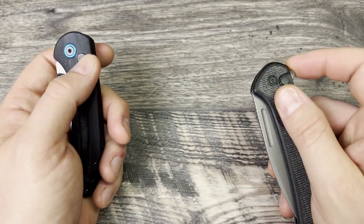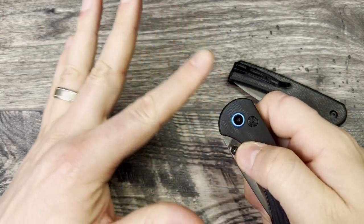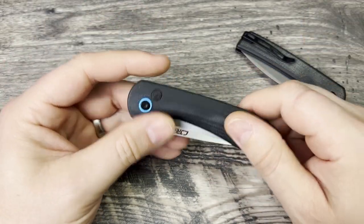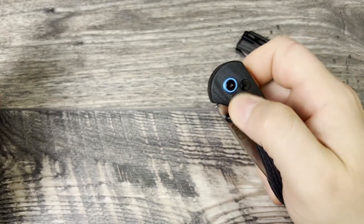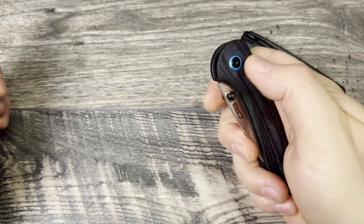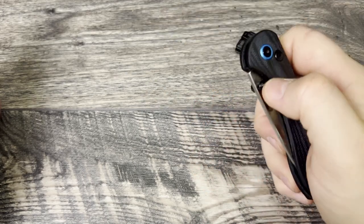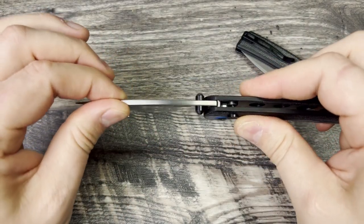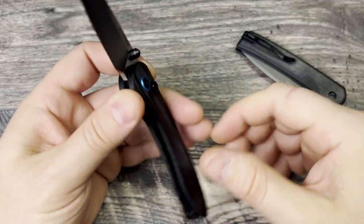Now let's talk about the action, starting with the Feltzbar. My example has a very heavy detent - I've seen other creators say they've had a light, solid, or heavy detent, but mine has a very heavy one. You have to give it a lot of force to get it out. It's so heavy that even with the button loosened up a little bit, I still can't reverse flick it. It also took me a while to finally use Loctite on the pivot to get it into a spot where it wasn't constantly backing out and coming loose.